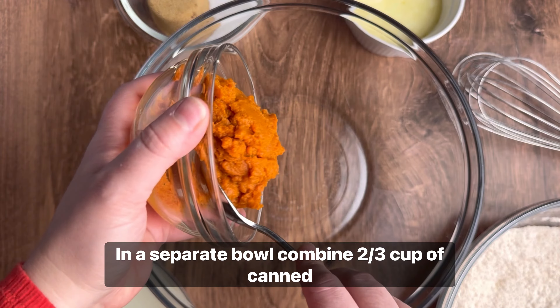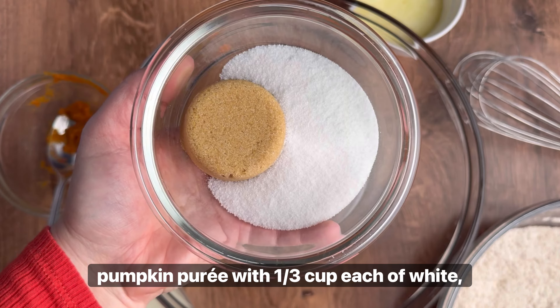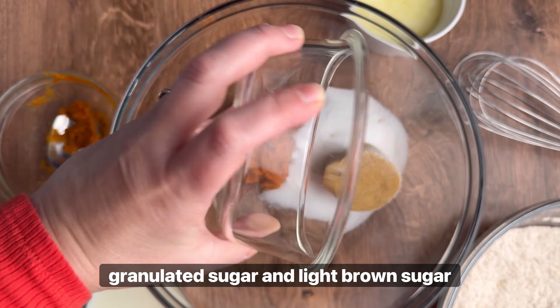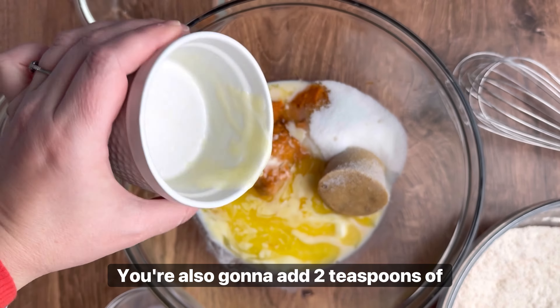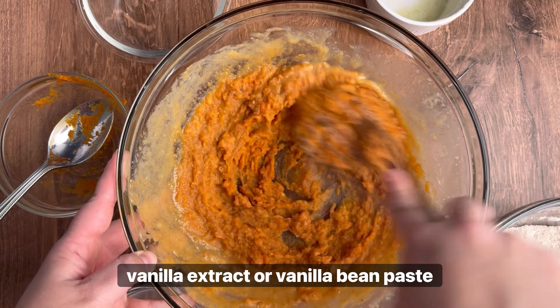In a separate bowl, combine 2/3 cup of canned pumpkin puree with 1/3 cup each of white granulated sugar and light brown sugar. Then add 1/4 cup of milk and 1/4 cup of unsalted melted butter. You're also going to add 2 teaspoons of vanilla extract or vanilla bean paste.